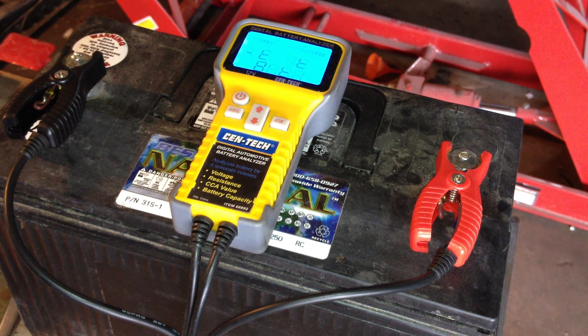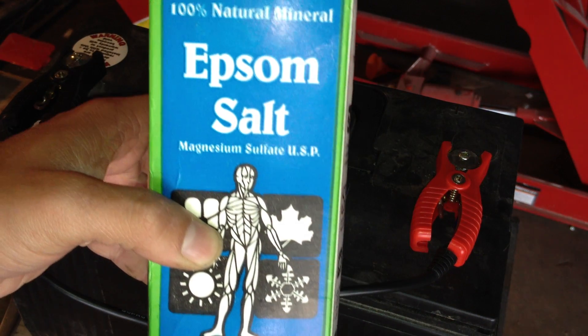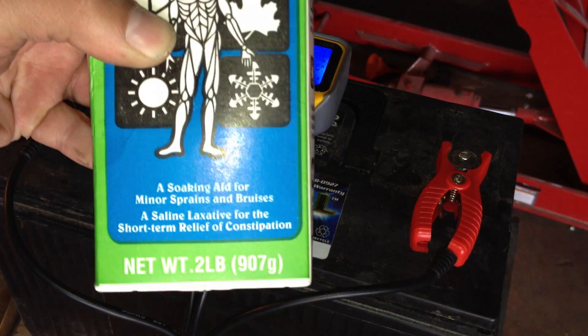Today I will be showing you how to desulfate a lead acid battery, slash preserve a lead acid battery's service life by use of a common chemical called Epsom salts, found at just about every dollar store for a dollar for about two pounds.